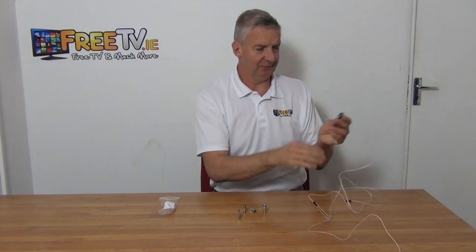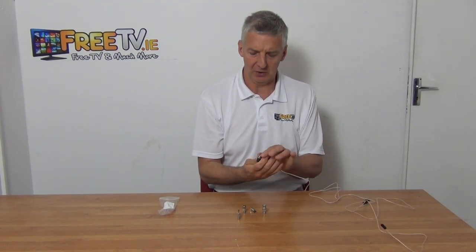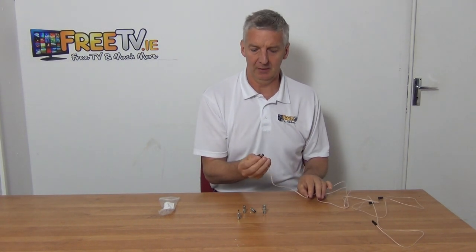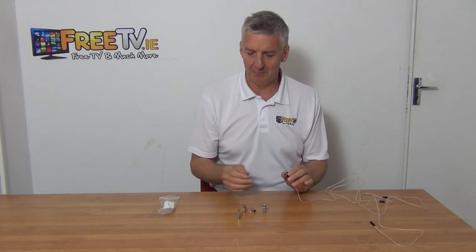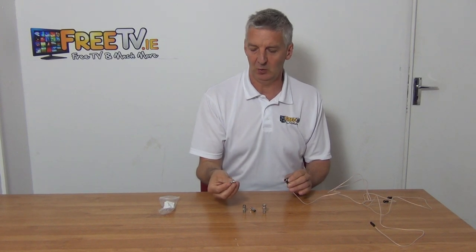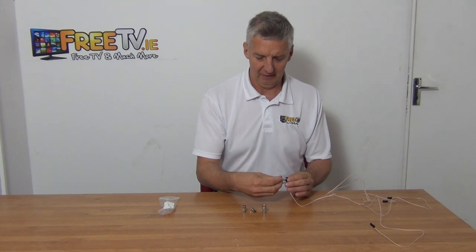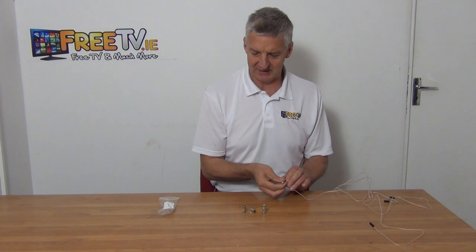The cable itself terminates in an F-type connection, so you could push it directly on. Depending on the type of termination you have it will work directly with it. Probably the most common connection is this little adapter here that goes from an F over to a 3.5mm connection, so you can push it directly into the stereo on that basis.